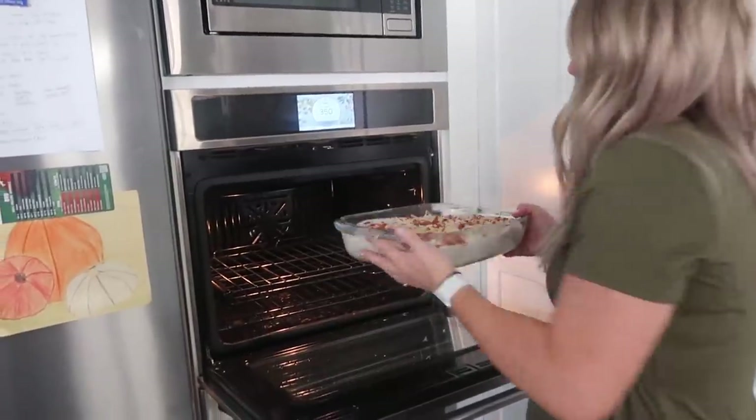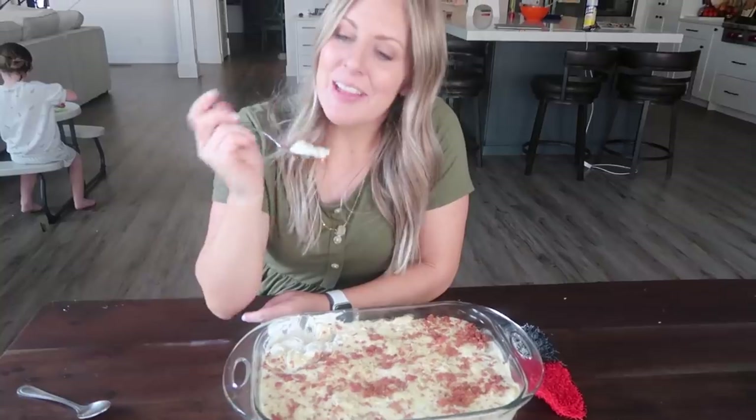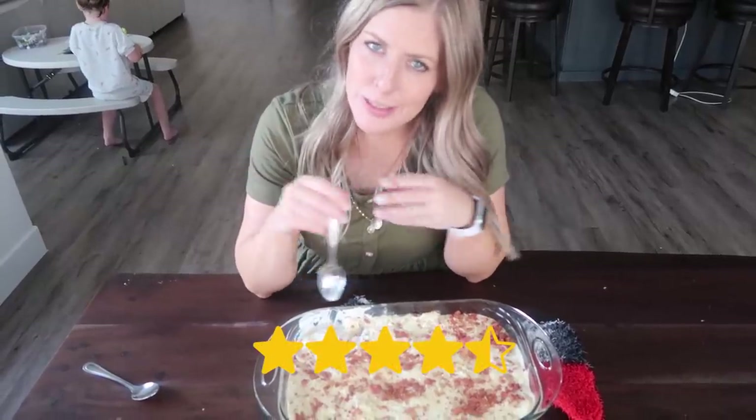Bake this at 350 degrees for about 15 to 20 minutes. The taste tester didn't want to rate this one, but I love gnocchi. I'm giving it a four and a half — just not quite as good as the sliders.